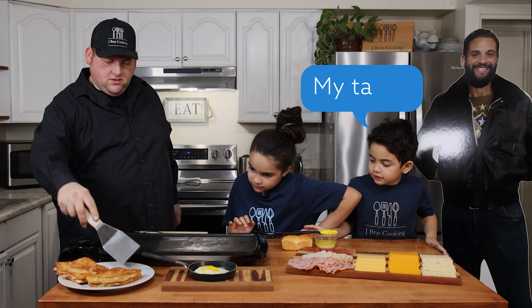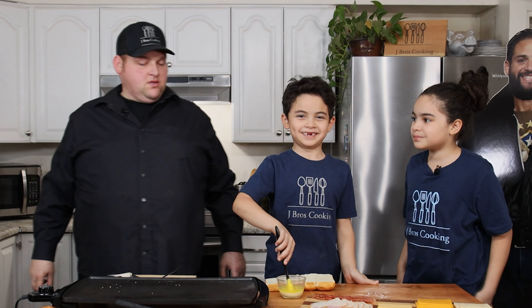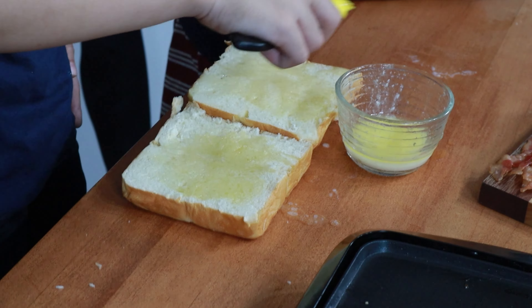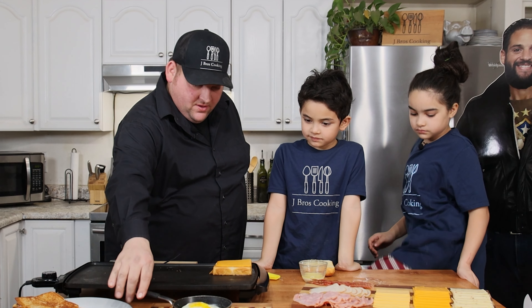My turn! I'm going to put butter on the bread. On Jerry's, let's start with a piece of cheddar cheese right on top of the bread. Let's get that egg on there.